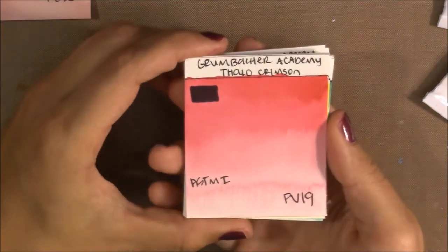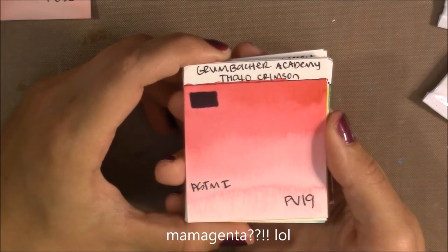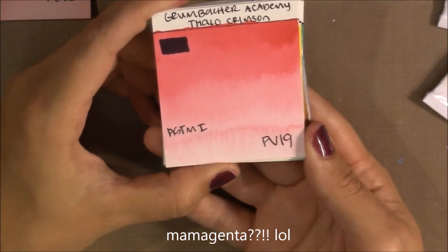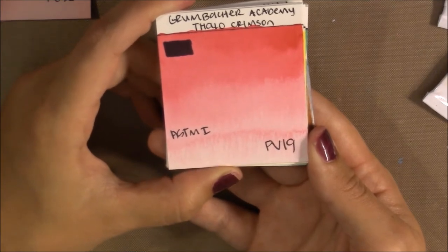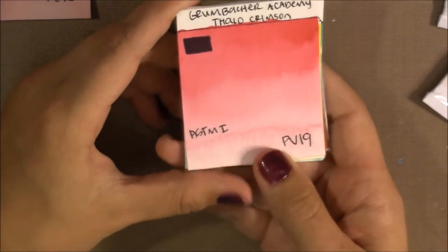The next color is my magenta type — Phthalo Crimson — made with PV19, so it's pretty close to Quinacridone Rose. We'll compare it to some Quinacridone Roses. It's made with the same pigment and has a lightfast rating of I.